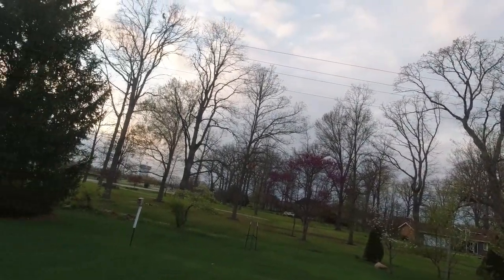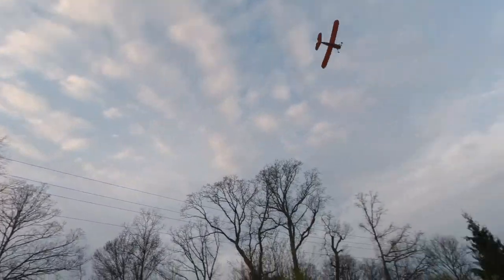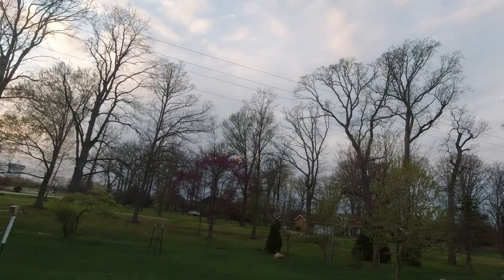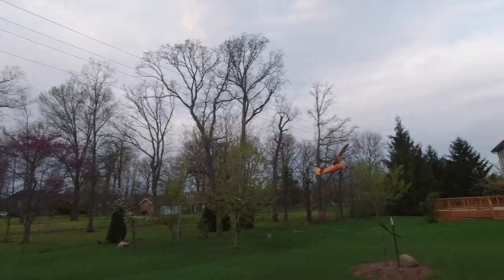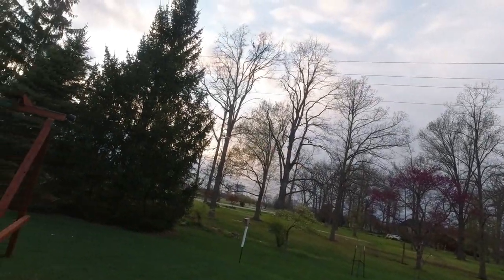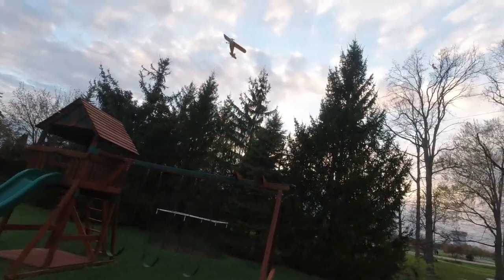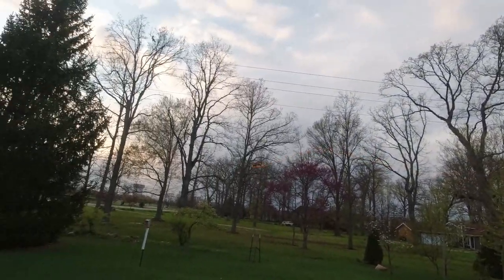It's been raining this past weekend, which is unfortunate because my entire backyard behind the trees is completely filled with water. Obviously water and airplanes do not mix, especially the electronics. The foam would probably float, but whatever.